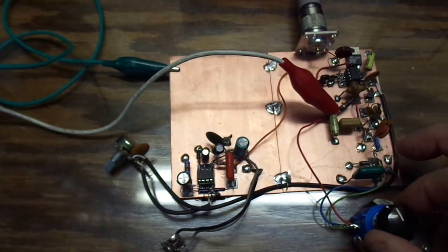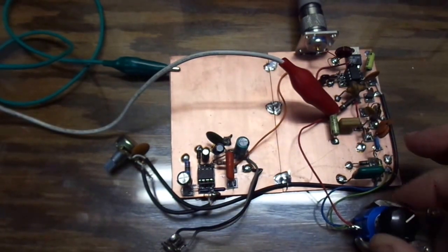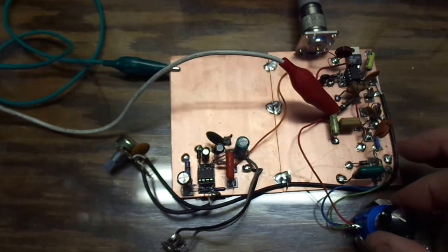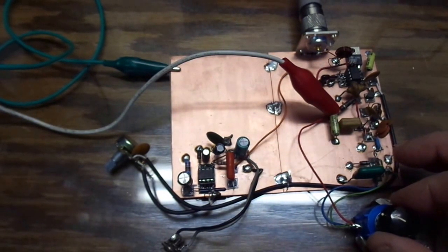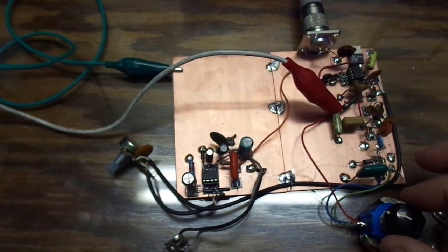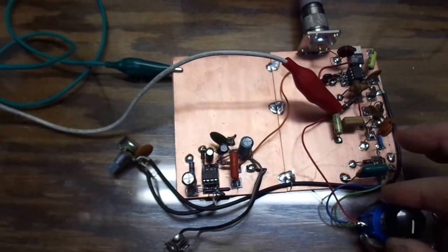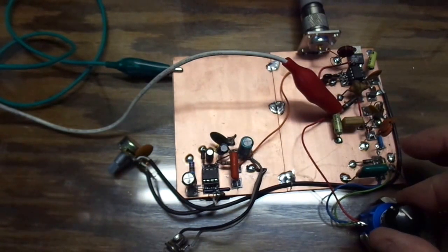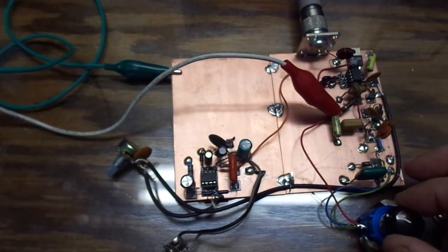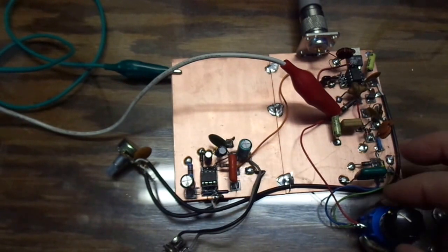When you listen to the band it's contesting, so 40 meters is quite active. You can see the tuning is very smooth.